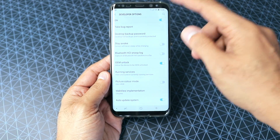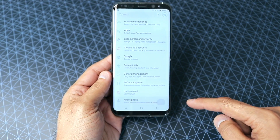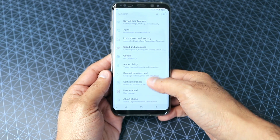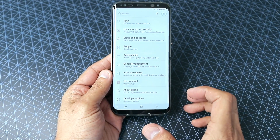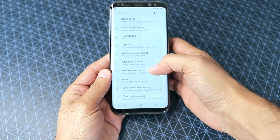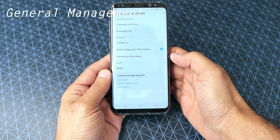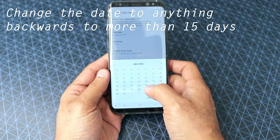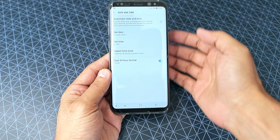First I'm going to close the developer options and remove it automatically from the settings menu — so now I don't have developer options anymore. To get the OEM unlock, go back into settings, go to general management, then date and time, and change the date to one month back — for example, July if it's currently August — and hit done.